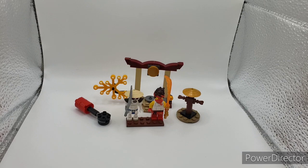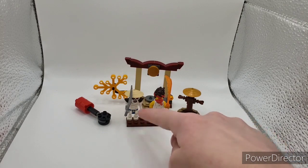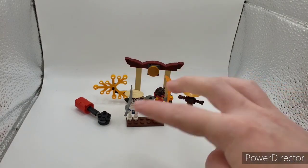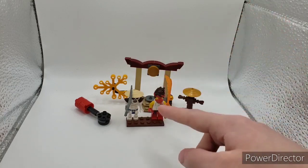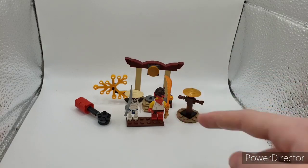This set comes with two minifigures, three builds. I should also mention that this plate right here that the minifigures are standing on did not come with the set. I'll also be going with a little bit of backstory — not on this set in particular, but on the one it's inspired off of.